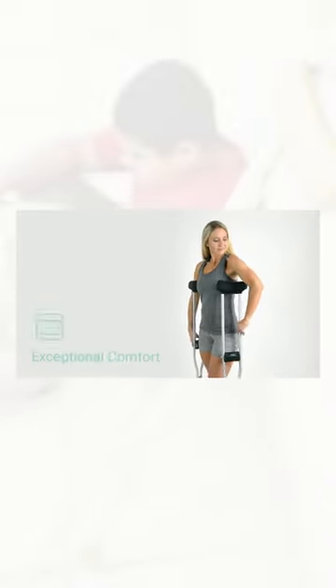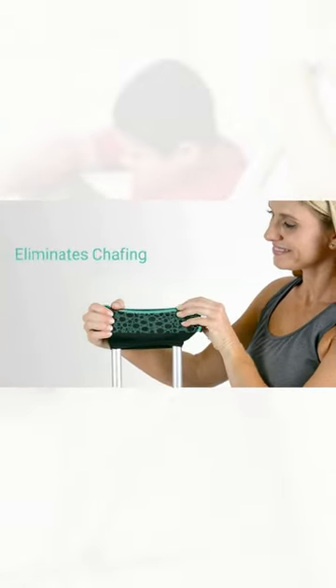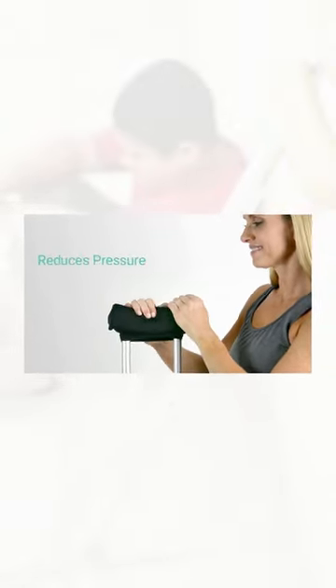The Crutch Pads by Vibe provide exceptional comfort while you're using crutches. The soft, high-density foam padding maintains shape to eliminate chafing and reduce pressure.